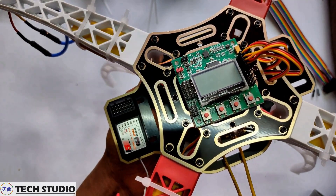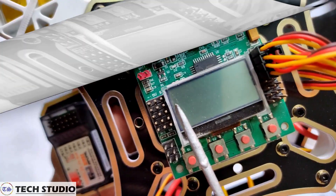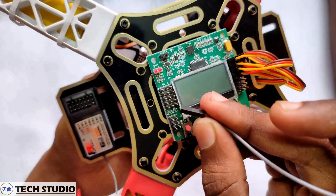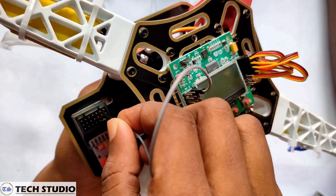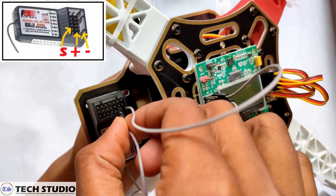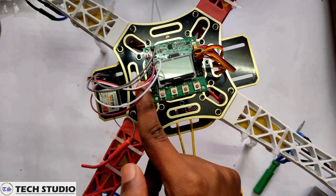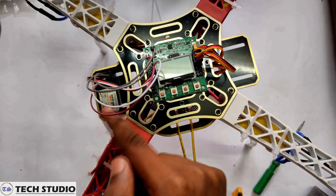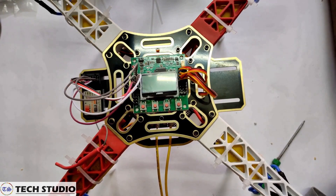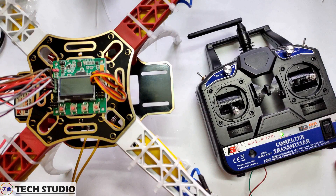Now make the connection between the flight controller and the receiver. Connect the signal pins of the receiver to the signal pins of the flight controller. Connect the positive pins of the receiver to the positive pin of the flight controller, and then connect the negative pins of the receiver to the negative pins of the flight controller.